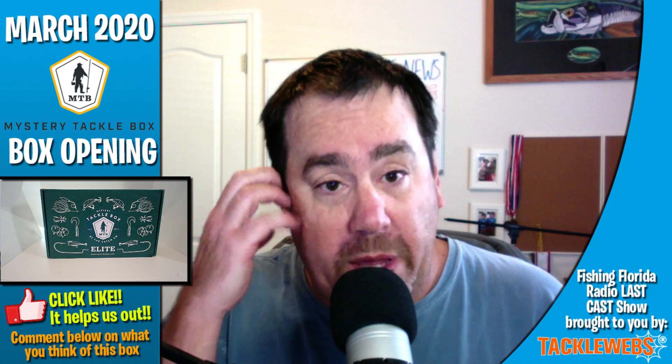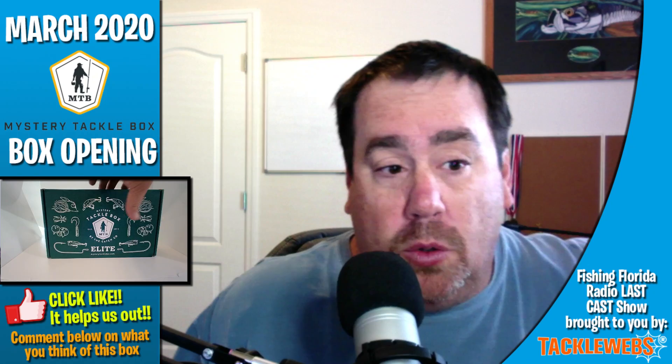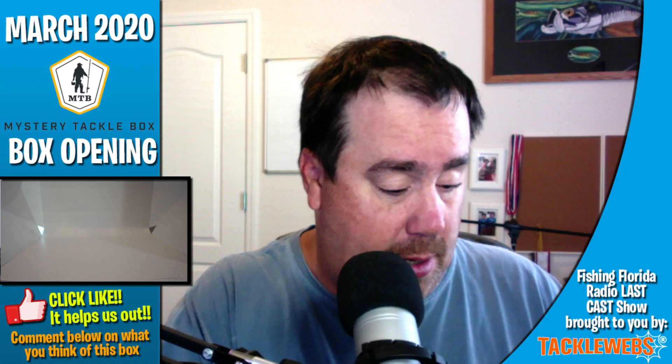So today, this morning, we will look at what is inside of it and kind of judge it. If someone gave this to you as a gift, would you enjoy it? I purchase it every month and I feel like I can be a little bit critical, but you got to remember, this is meant to be a subscription box that you get as a gift. So that's what we're going to look at.